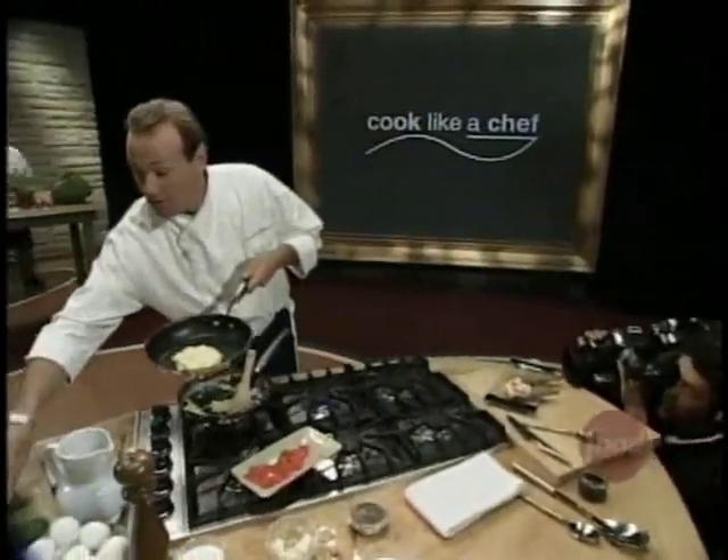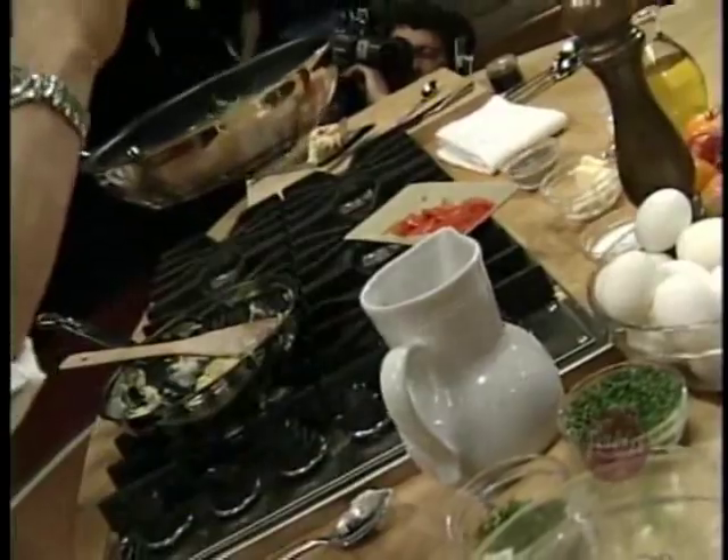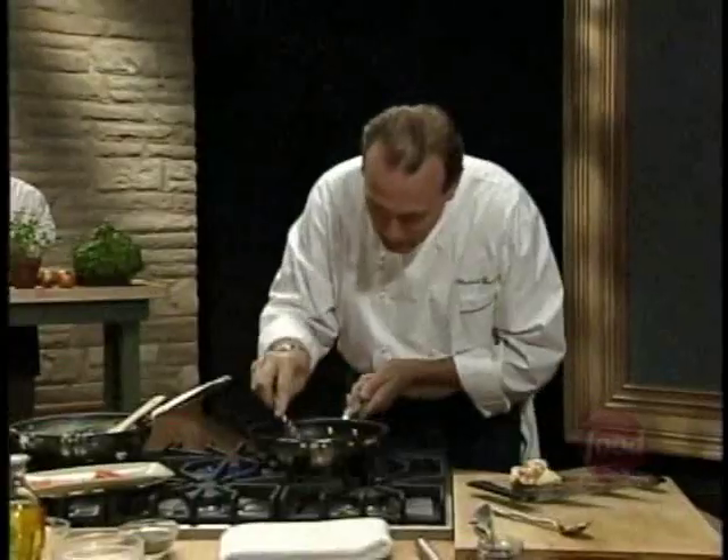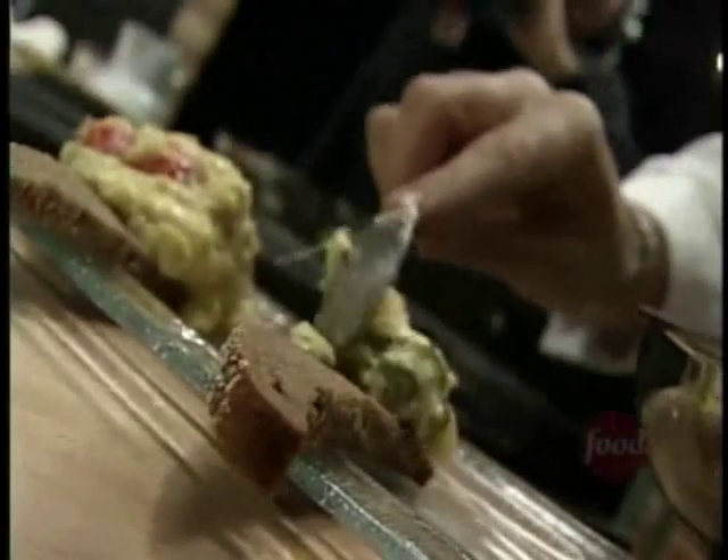I'm going to add some beautiful fresh herbs — fresh basil, chives, chervil. Give that a gentle mix, just fold those in. The flavors of the herbs start to release once they hit the warm eggs over the toast. The perfect way to start the day.